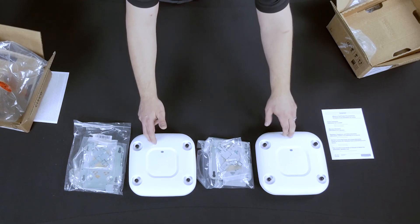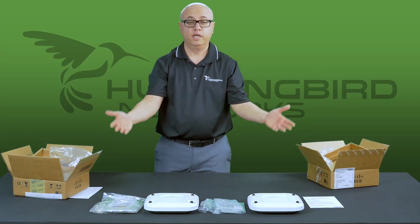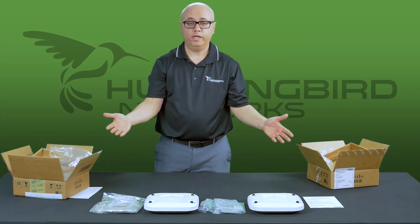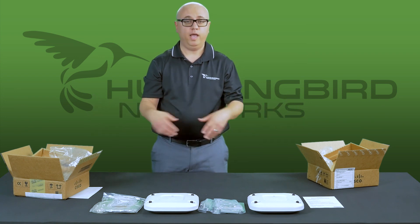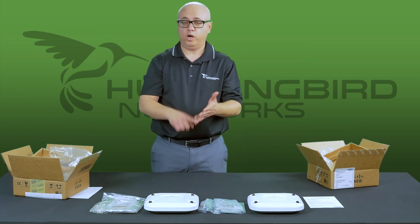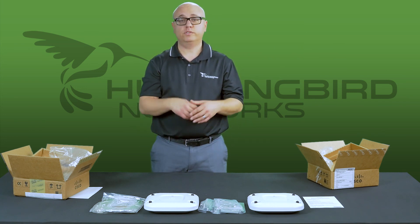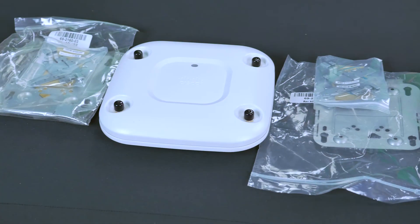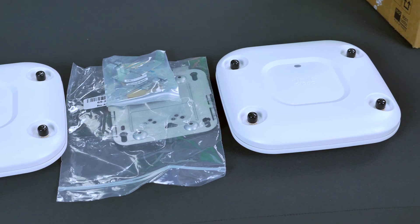Look at them — they look exactly the same. Brand new versus Cisco refresh: I can't tell the difference. It's a great idea to save some money. Contact Hummingbird Networks and we'll be able to help you set you up with any product that you need, whether it's wireless access points, firewalls, SFPs, phones, routers — anything that Cisco sells, we have the ability to get it for you in the Cisco refresh program.